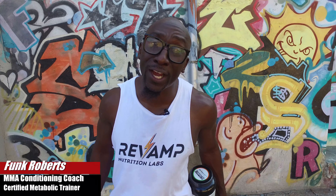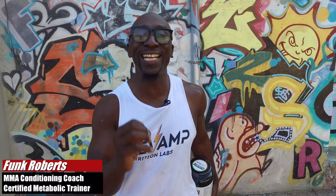Hey guys, Funk Roberts from FunkMMA.com, FunkRobertsFitness.com, and today I've got a wild card workout for you.